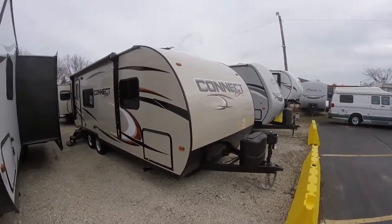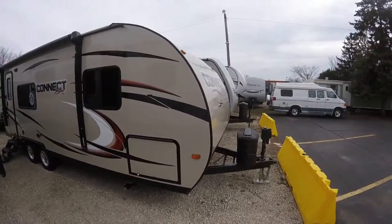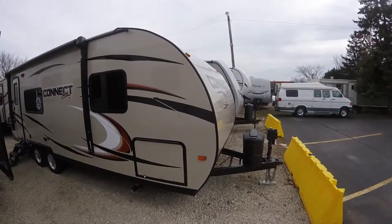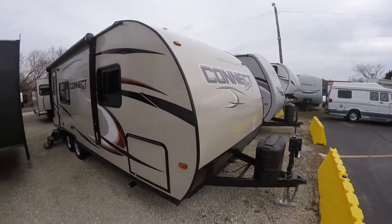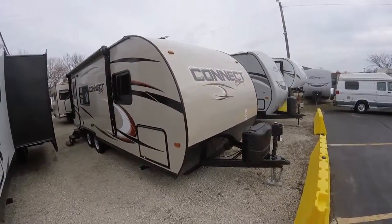You can see the Spree Connect has a really nice shape to the front end, nice and rounded. It cuts the air very easily, very aerodynamic. You can tow this with a variety of SUVs — an F-150 pickup would easily tow this. A variety of vehicles; it's very lightweight.